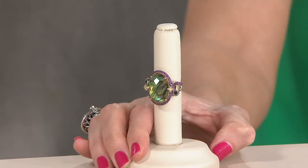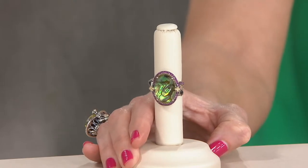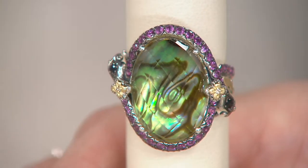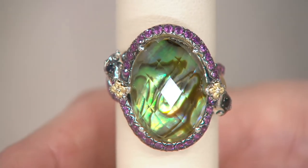Available sizes are five, six, seven, nine, and ten. So it looks like we're missing size eight on this one. This happens frequently because in a piece like this, it's not like you have enough stones to create 10,000.